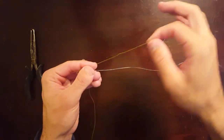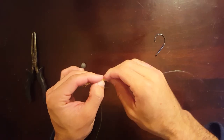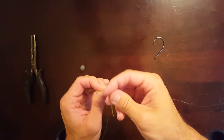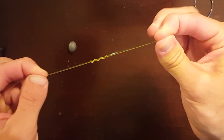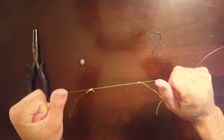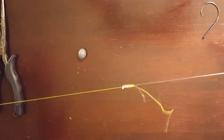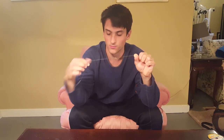Now you're basically just going to do the same thing with the other side. So you have your line, you're going to make a loop, wrap the tag end inside the loop four or five times. Once you have it tight, pull the tag end and it'll tighten up just like that. Now you have your two knots, and all you got to do is just pull tight from both ends and they'll cinch down together. There you go — there's your double union knot. That's what's going to stop this bobber from going up onto your main line. Now just snip the tag ends.